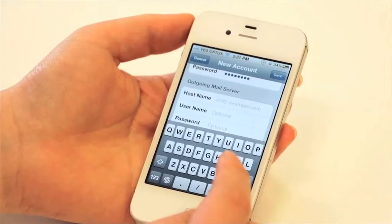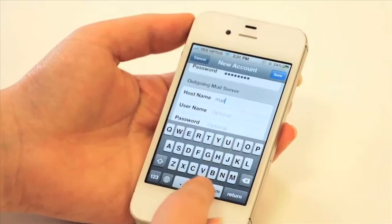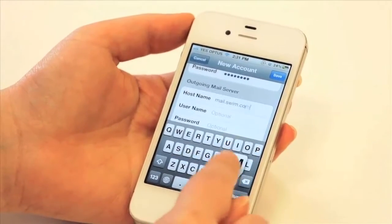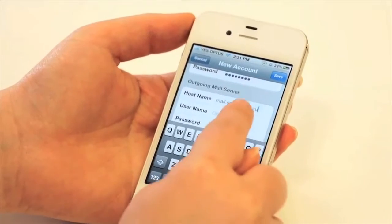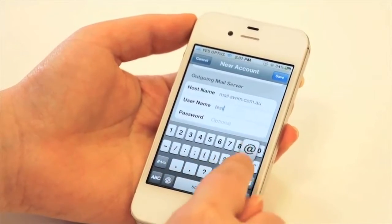However, just ensure that this is compatible with your internet service provider. You can see a list of the most common ones on our website. Here we can use mail.swim.com.au as that's our domain, and the username will also be our email address: test@swim.com.au.